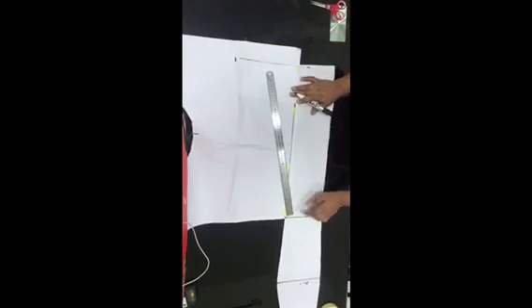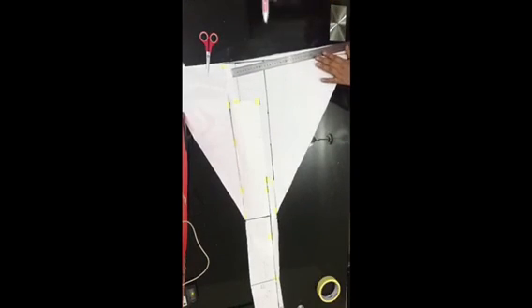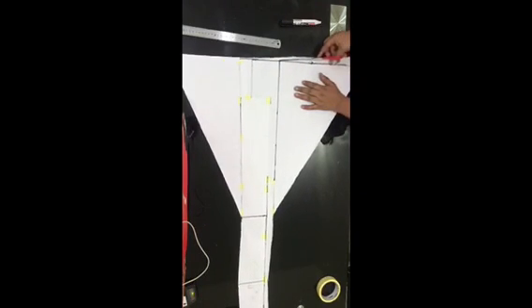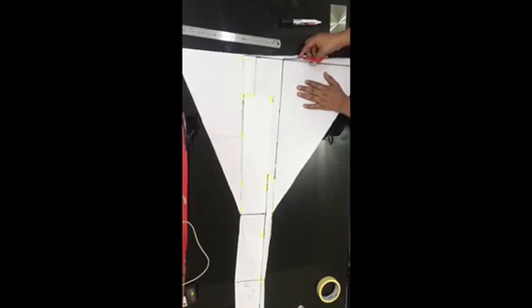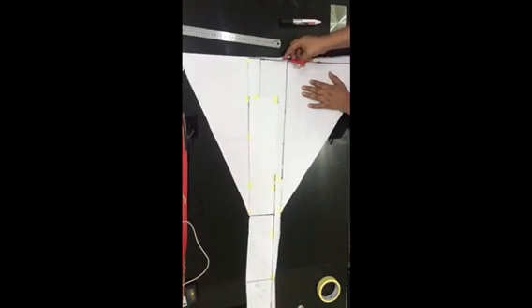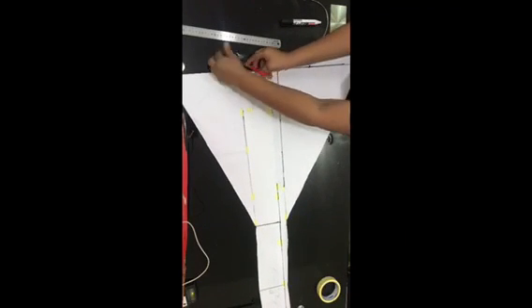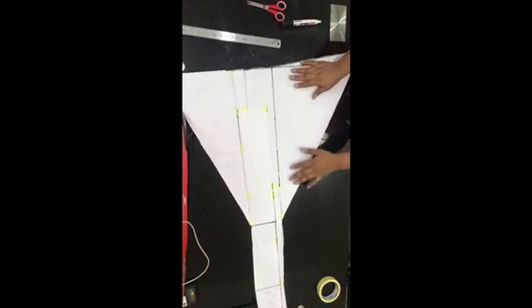For the back zip panel — unlike the front where we only added the flare on one side — here you include the flare on both sides, both the right and the left. Once you're done with that, your pattern paper is ready and you're good to go.